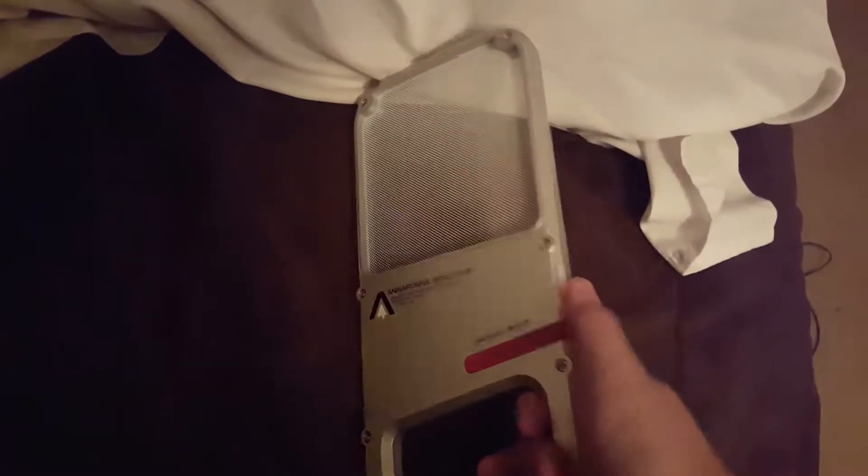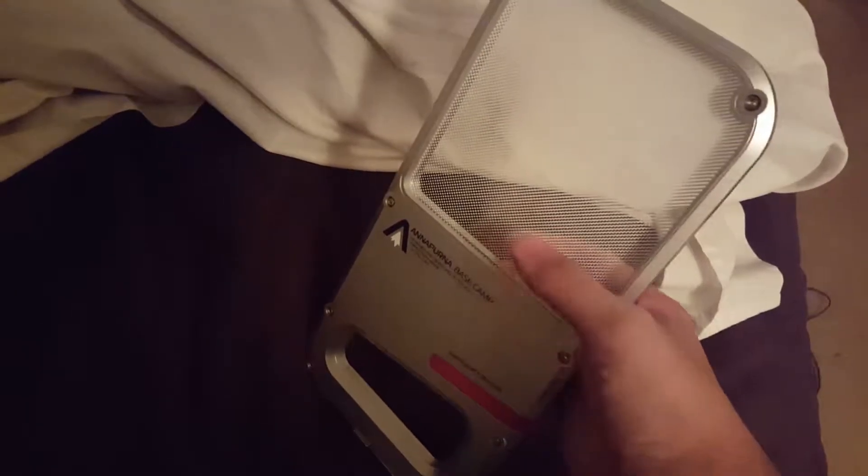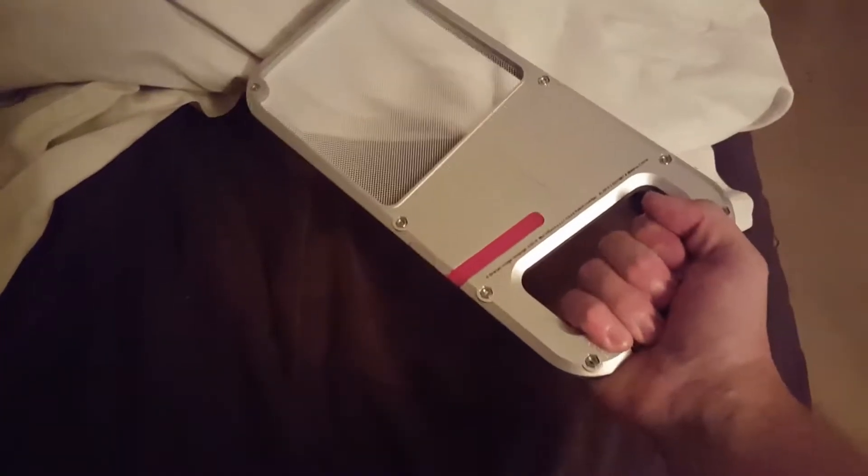After my aunt and uncle explained it to me, they said it's a lantern. I go, 'You gotta be kidding me!' So like I said, it's got a handle.